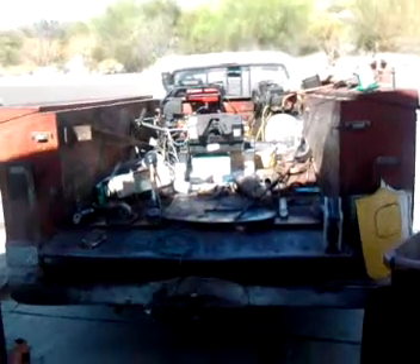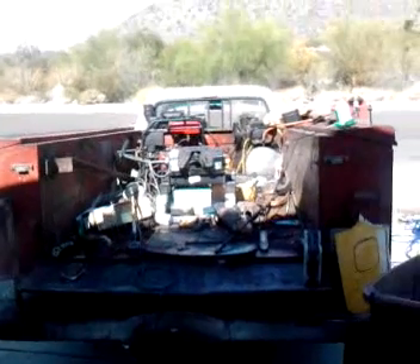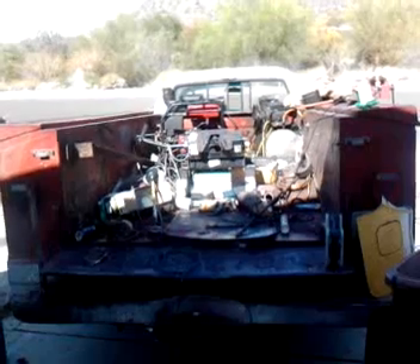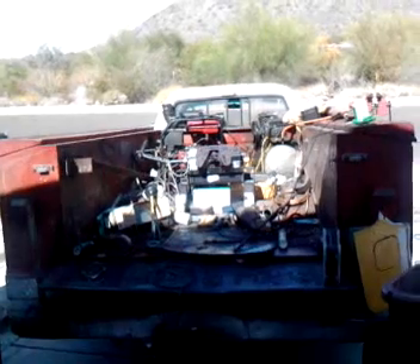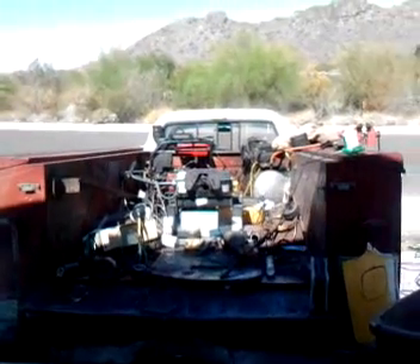This truck will also serve as the off-grid power source for my motorhome. We're going full-time in a 40-foot RV diesel pusher — it'll have its own solar too — but when I'm home I'll be able to plug this battery bank into the motorhome so I can run all my ACs and everything off solar.